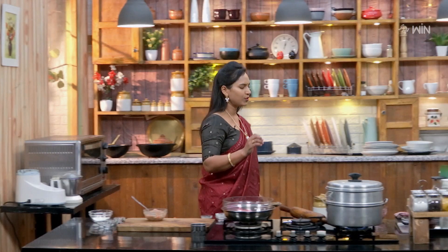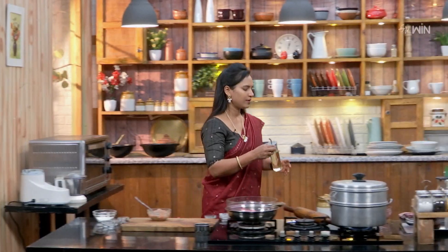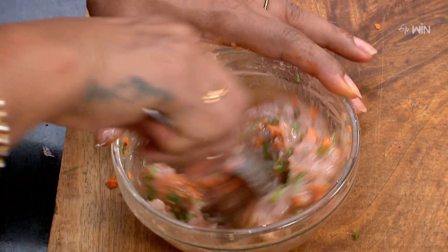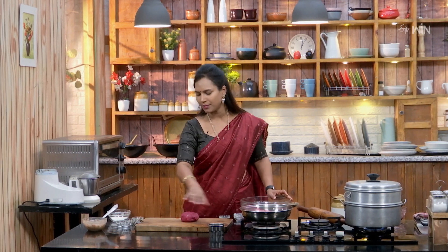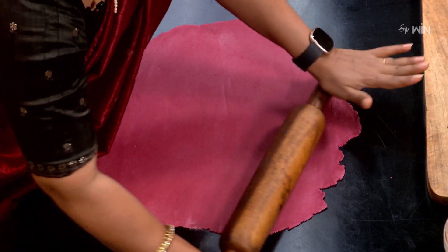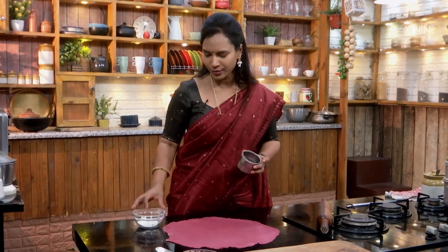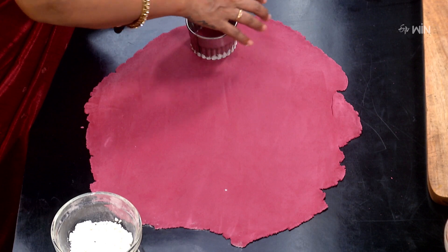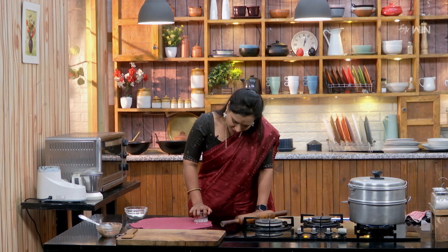Now we have to make a noodle shape. The chicken filling is ready for stuffing inside. We have to make a whole sheet of dough — a long sheet. Cut the dough into round sizes.